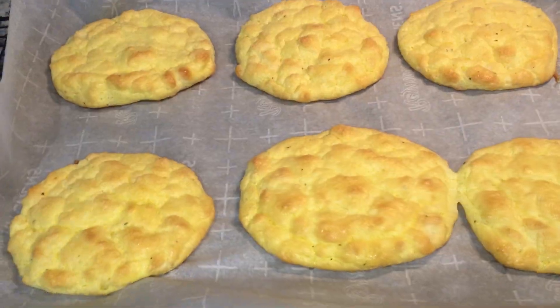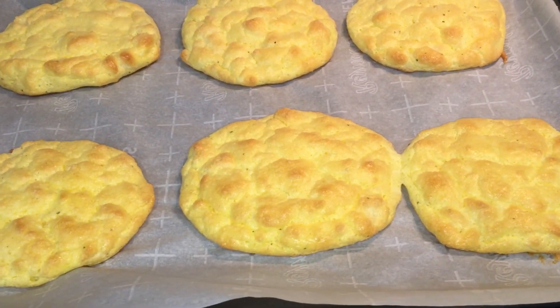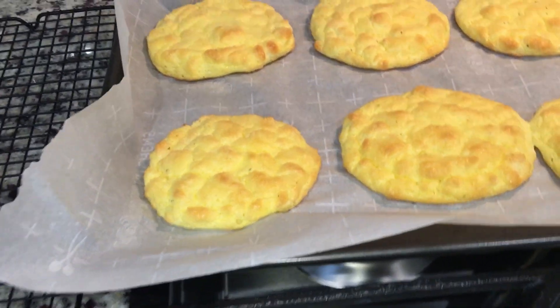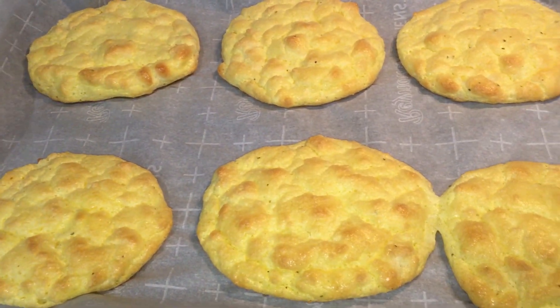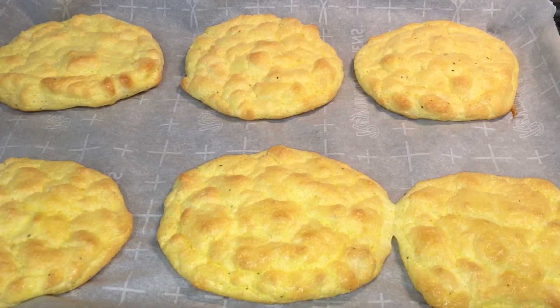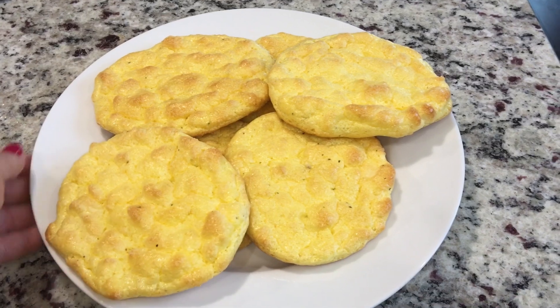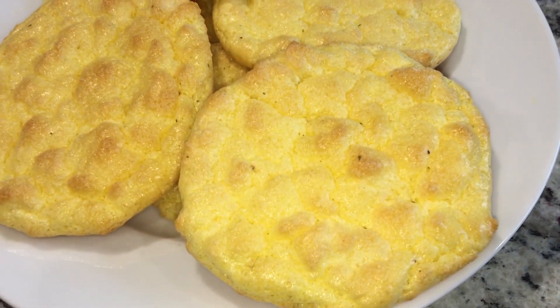I was going to make an egg and cheese sandwich, but I think I'll make some egg salad and put it in this bread. That's it — easy peasy, quick, and very budget friendly. Here is the cloud bread — look at how beautiful that looks!